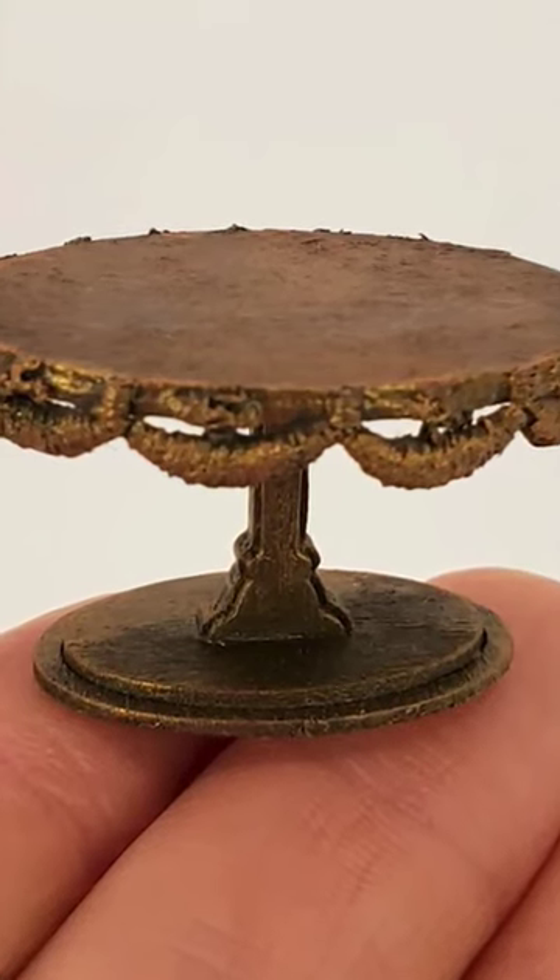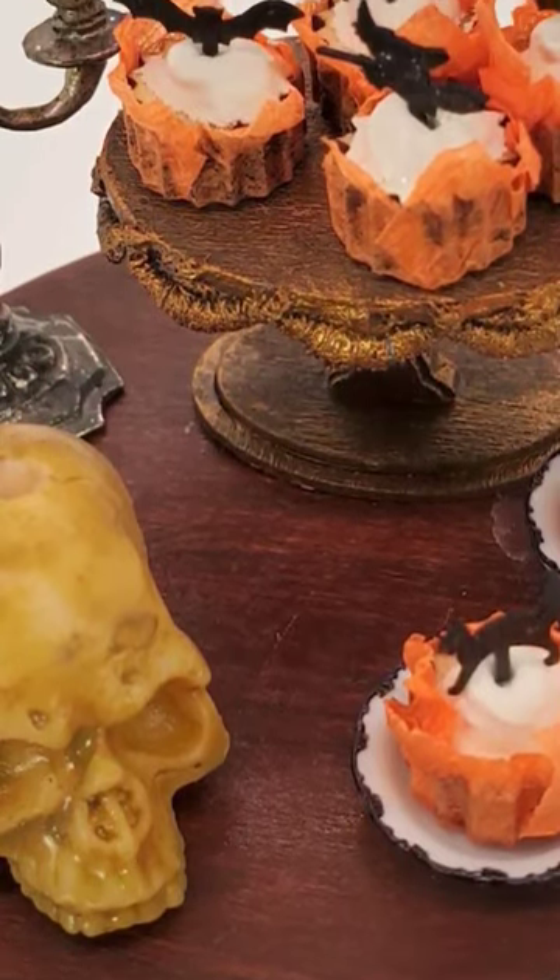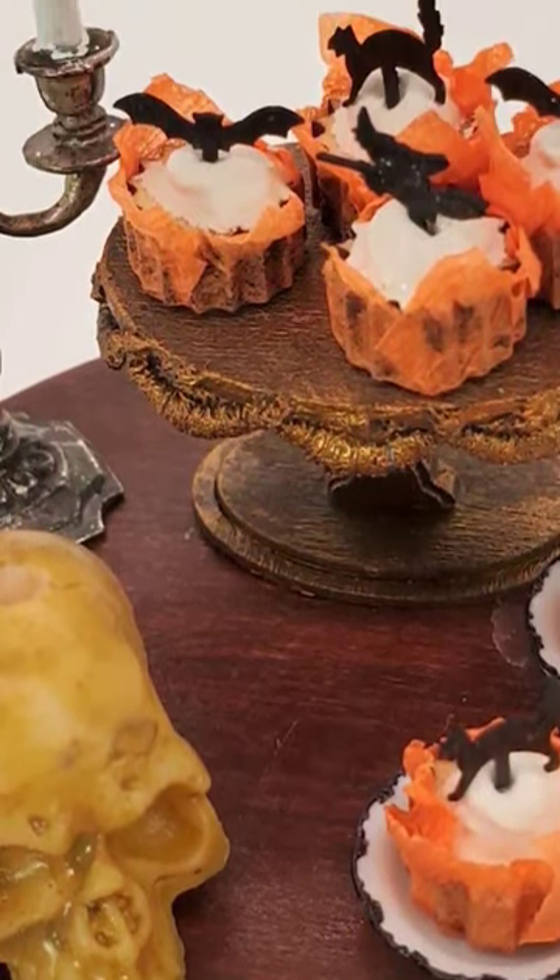I'm really happy with how this kit turned out because now I can display my Halloween cupcakes, but I can also use this cake stand in other decor.